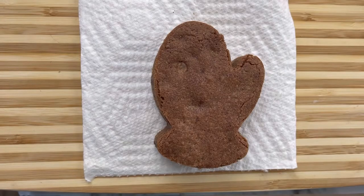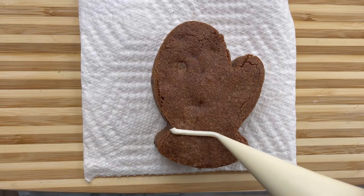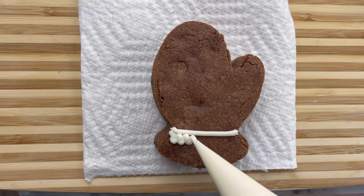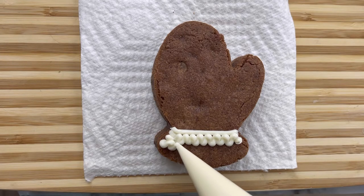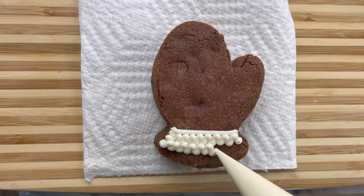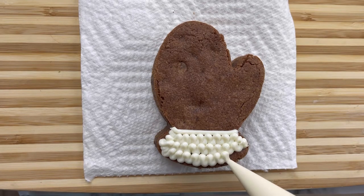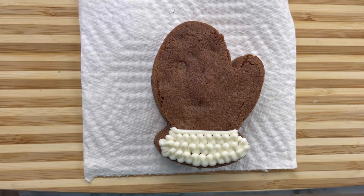This design is a little bit more difficult. First, what I'm going to do is just go across here. I'm going to do little swirls. This is the bottom of the mitten. I'm just squeezing the bag just ever so slightly. What I'm going to do now is turn the brownie upside down to make it a little bit easier.